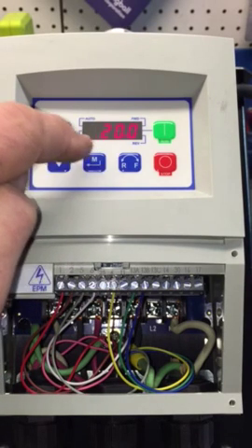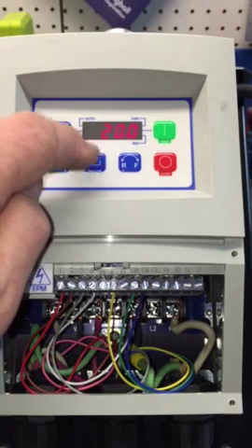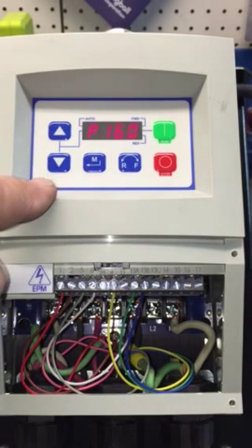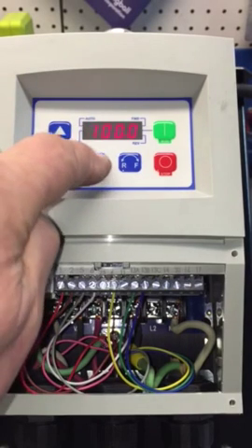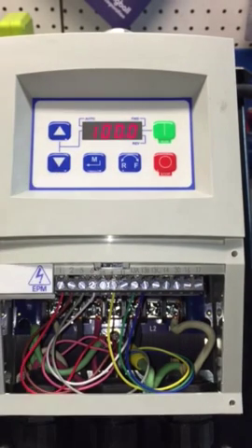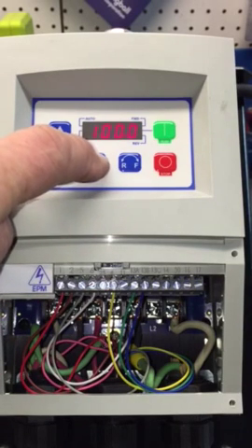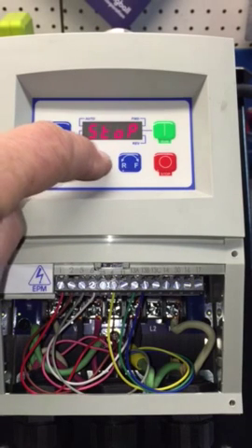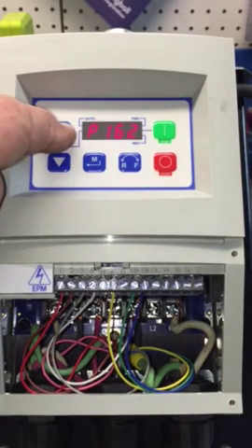Then go to P161 — I've got it set for a maximum of 100 Hz. The potentiometer will only allow up to this level. It can go up to 120 Hz if you want, but we've left it at 100.